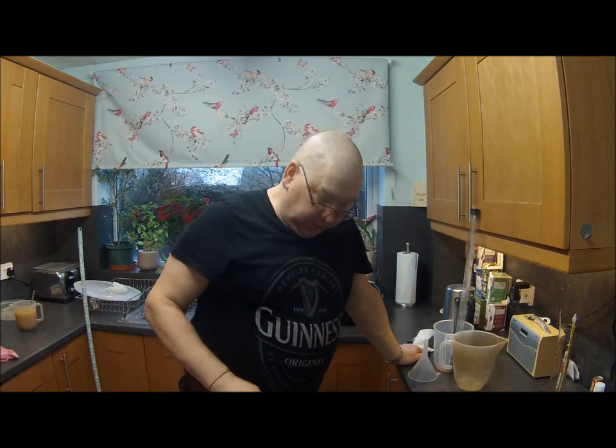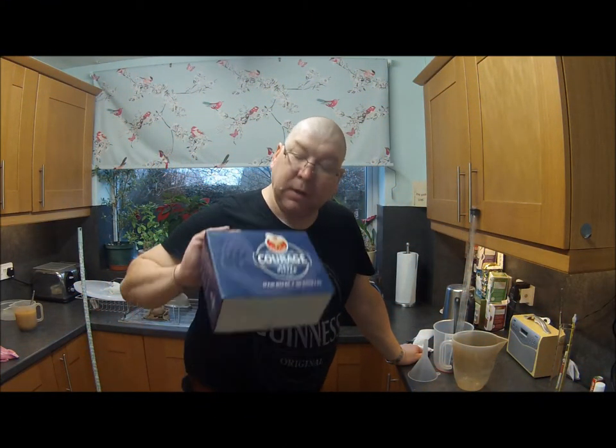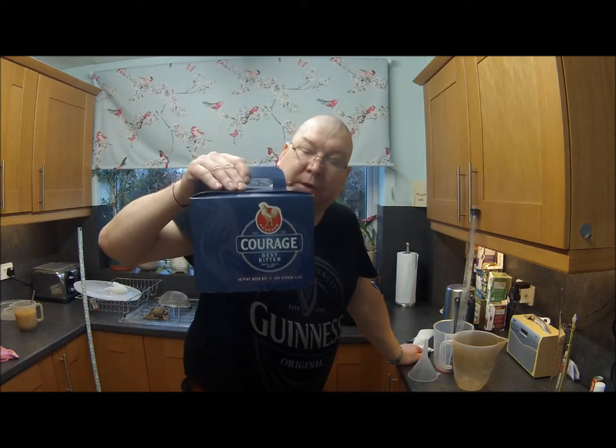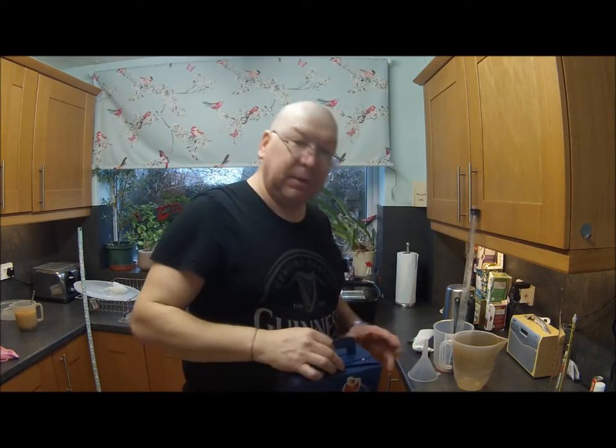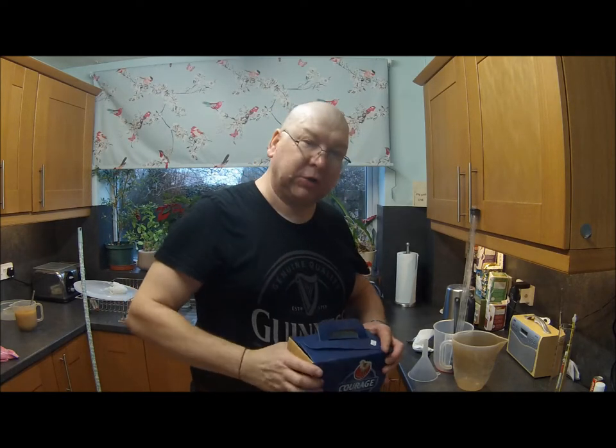Here we are again in the Princeton Lano Brewery and we're going to make a Cottage Best Bitter Kit Beer, part two of the plan.